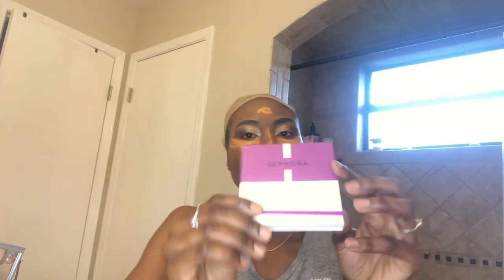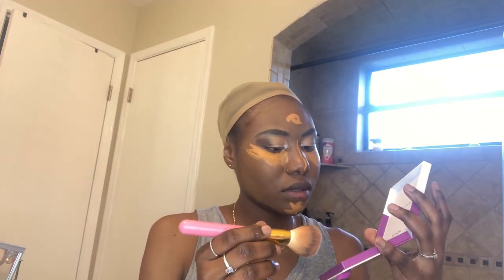They have a concealer stick and also a foundation. This is a Sephora blush — it's not a powder blush, so I have to apply it while my face still has foundation on it. You don't want to mix powder with liquid products.